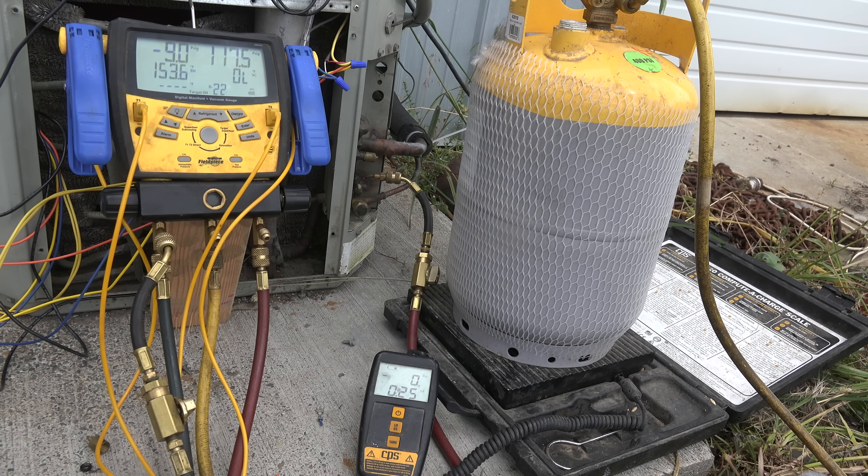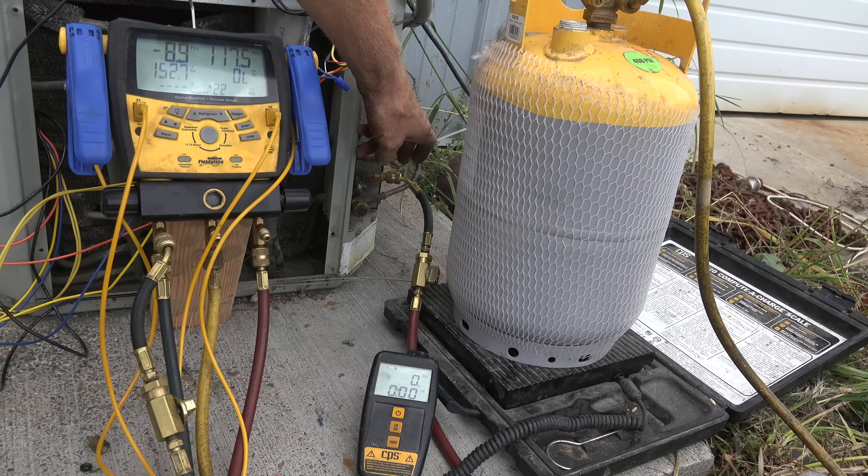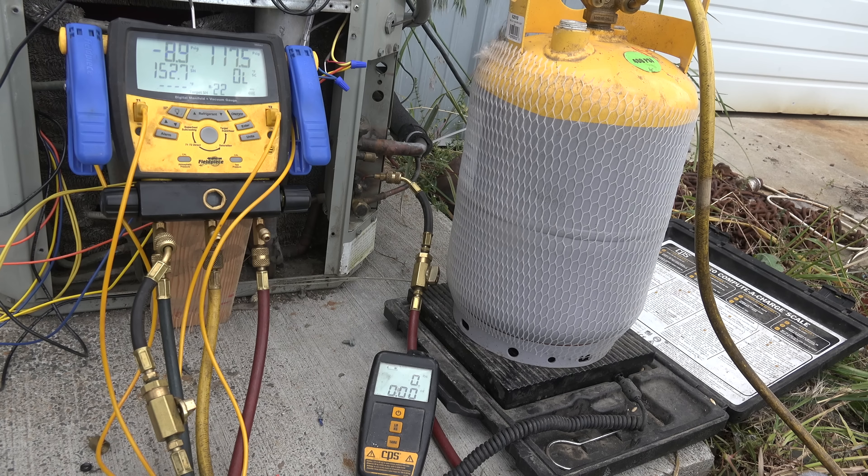We're going to do a little thing here. I have been asked a lot about oil being removed when you remove refrigerant — oil coming with the liquid refrigerant that's coming out when you do a recovery. I usually start my recovery, if the compressor runs, by running the machine and then pulling out of the liquid line. You can see I'm right here at the liquid line and I'm going to pull refrigerant out of this.